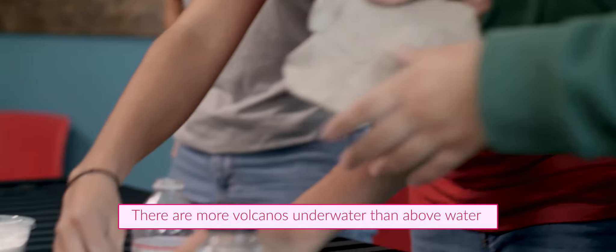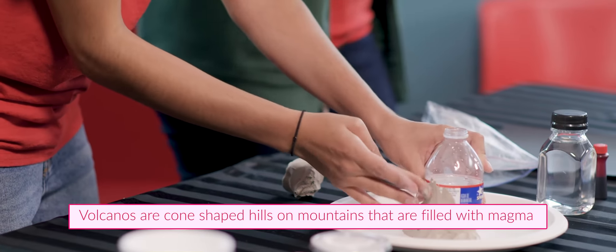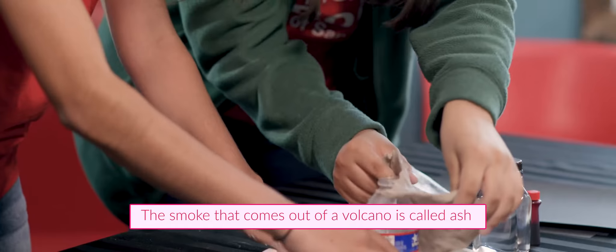Sophia, do you know any volcano facts? Yes, I do. I know that there are more volcanoes underwater than there are above water. Also, volcanoes are cone-shaped hills or mountains that are filled with magma. The smoke that comes out of the volcano is called ash.